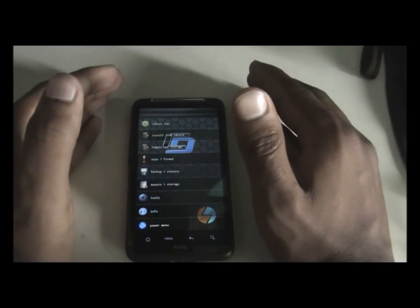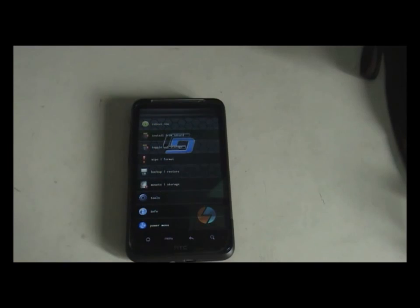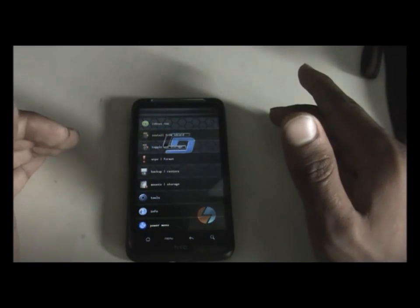On my phone I've installed the 4EXT recovery mode, which is a touch-based recovery mode and is much easier than other recovery modes. If you don't have this recovery, I've given you the links on how to install it in the description box.